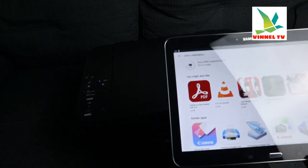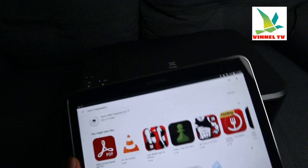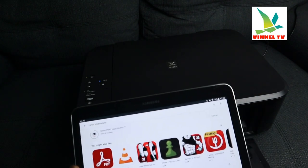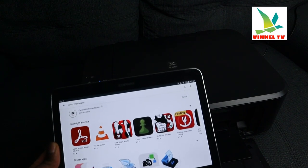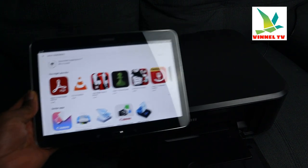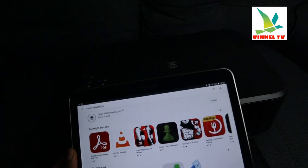This app has 50 million plus downloads. It's downloading quite quickly — 59, 65, 93 percent. Once it's ready, we'll show you the next steps to get this printer and the iPad working to print a document.